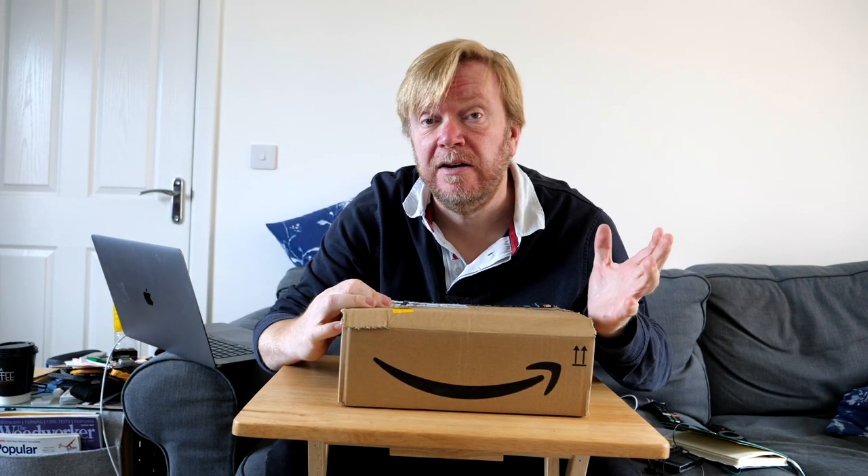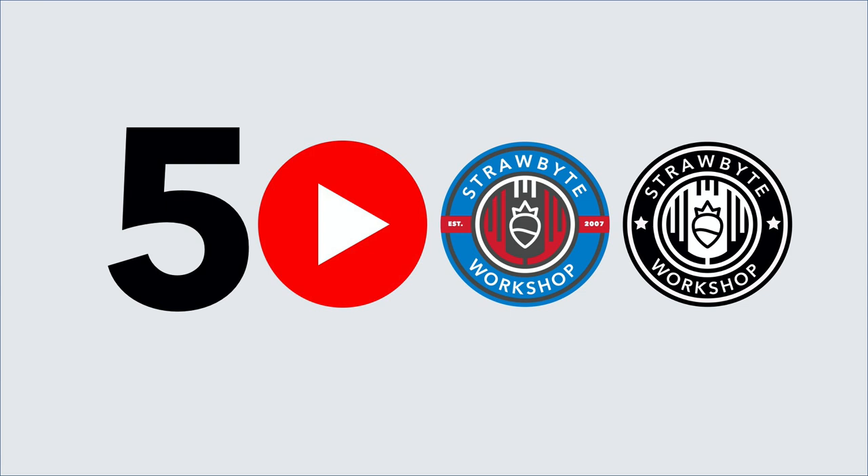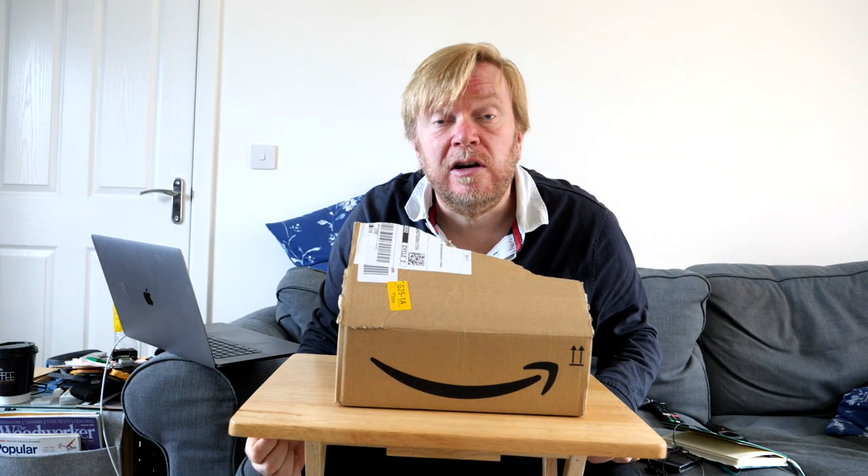The big news today is that I've just passed 5,000 subscribers on the channel. It makes you think what 5,000 people would look like if you all turned up here wanting to have a look around my workshop. The fact that you've subscribed on YouTube and watch my videos regularly is something I'm enormously grateful for.